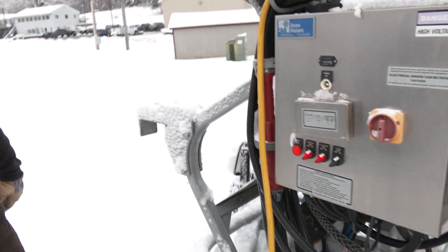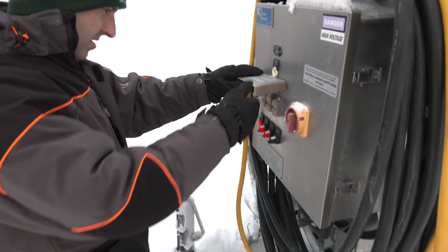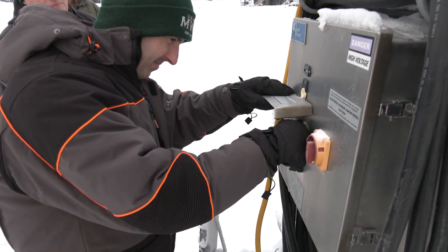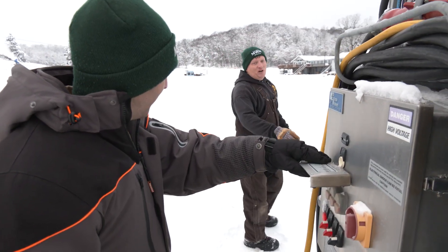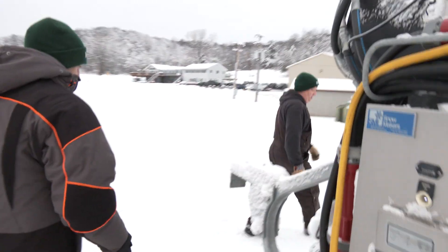So flip up the panel. First green button there — push the green. All right. Feel like I'm making snow already. That turns the compressor on. Now come on over here and we will turn it fully on.